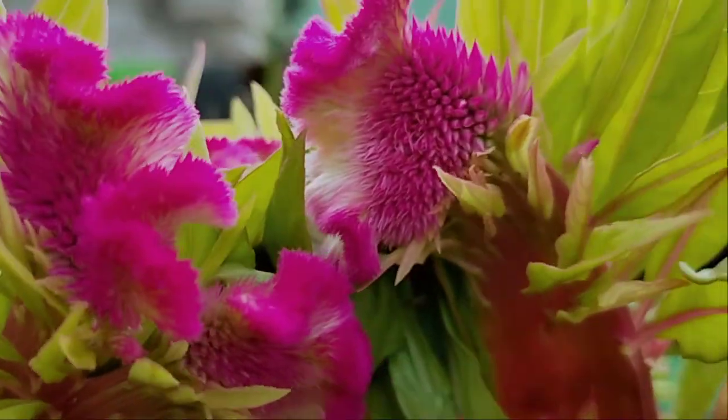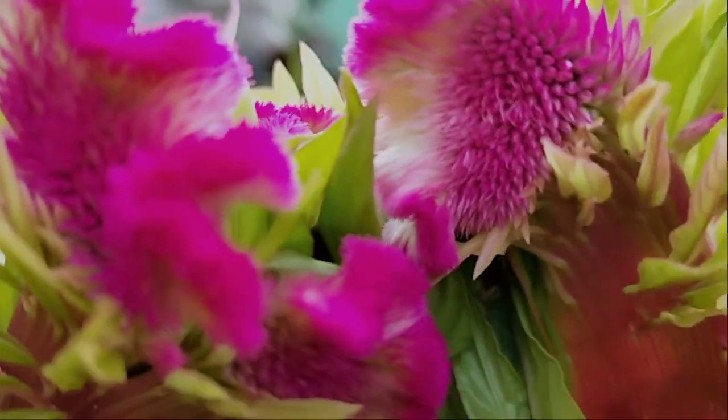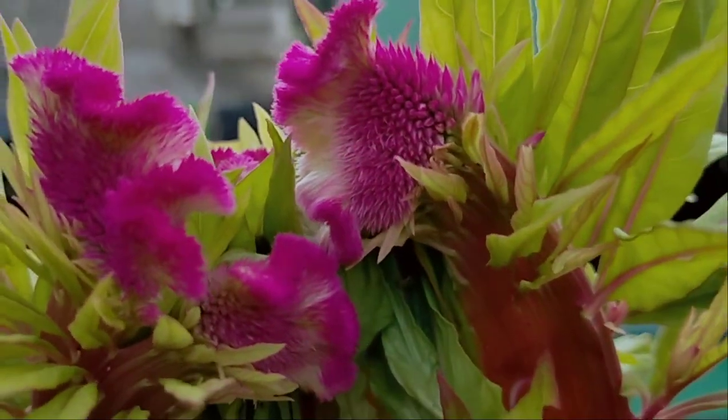Good morning, friends! This plant is called coxcomb and celosia.